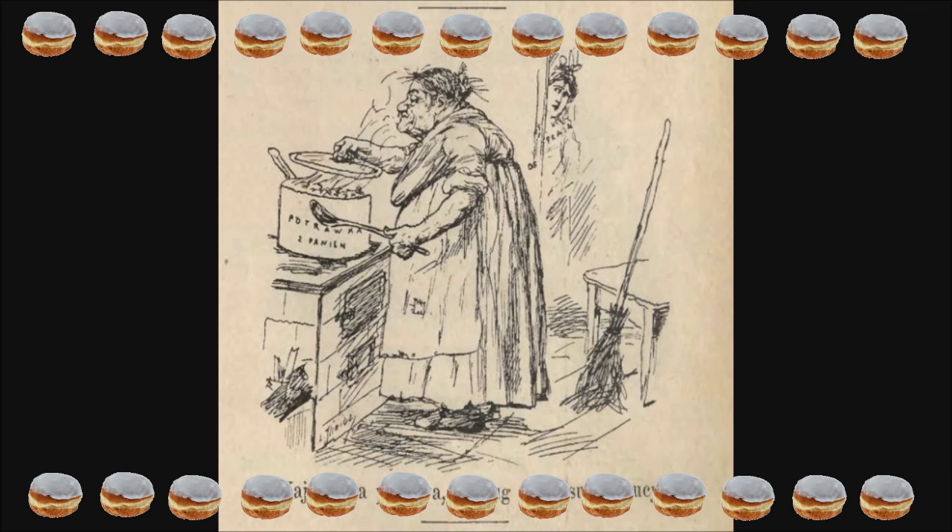Jednak Lucyna Ćwierczakiewiczowa nie spoczęła na laurach. Przez 29 lat współpracowała z magazynem Bluszcz, redagując dział mód i dział gospodarski, gdzie pisała o modzie, tłumaczyła z języka niemieckiego opisy najmodniejszych trendów, zamieszczała przepisy kulinarne i praktyczne wskazówki dotyczące gospodarstwa domowego. Czasami Bluszcz wydawał również osobny dodatek poświęcony jej artykułom. Prócz tego publikowała w Kurierze Warszawskim, Tygodniku Mód oraz innych warszawskich czasopismach, a także wydawała kalendarz dla kobiet — 'Kolęda dla gospodyń' przez autorkę '365 obiadów'. Kalendarz składał się z czterech części: kalendarzowej, gospodarskiej, informacyjnej i literackiej.